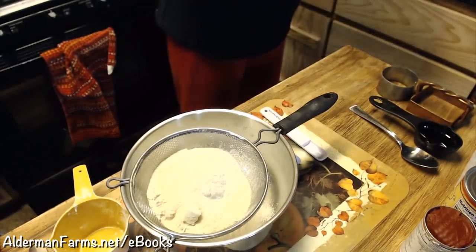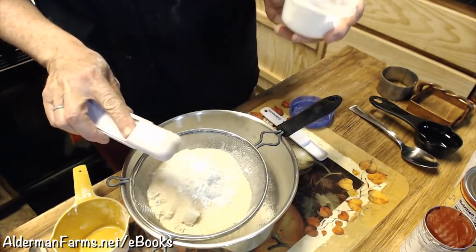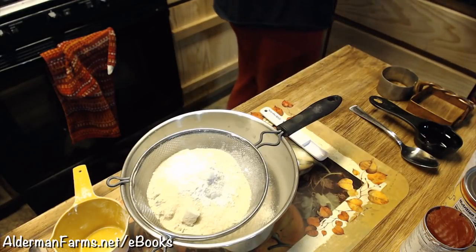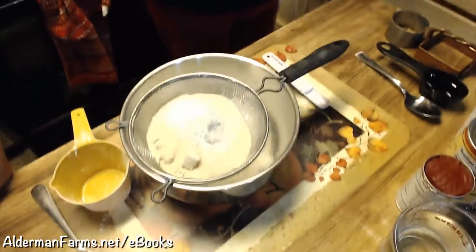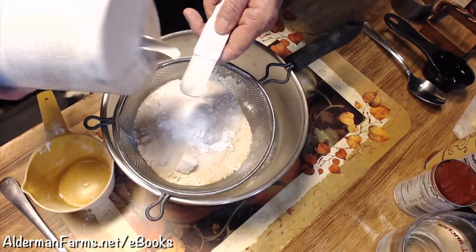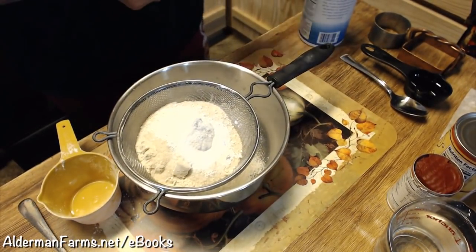I also put a whole tablespoon of baking powder - he doesn't put quite as much baking powder as I do. And it's one teaspoon of salt. So that was two cups of flour, two tablespoons of sugar, one tablespoon of baking powder, and a teaspoon of salt. Sorry about the lighting, guys - we need to get that fixed.